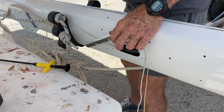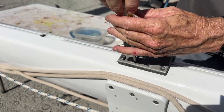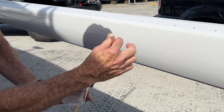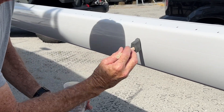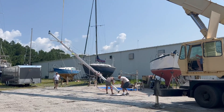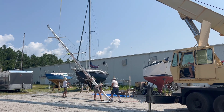In the previous episode, I concluded a four-part series on refitting our mast, including sanding, priming, and painting with all-grip two-part linear polyurethane paint. The mast series included numerous tips and techniques I used to remove and reinstall a wide range of hardware. The video concluded with the re-stepping of the mast back into the Far Reach.